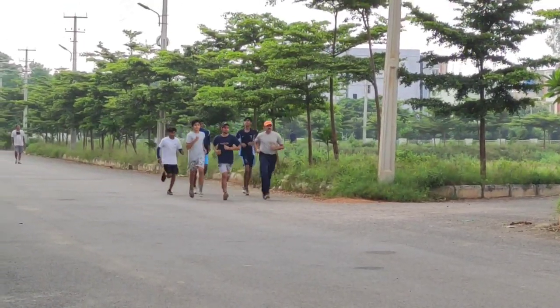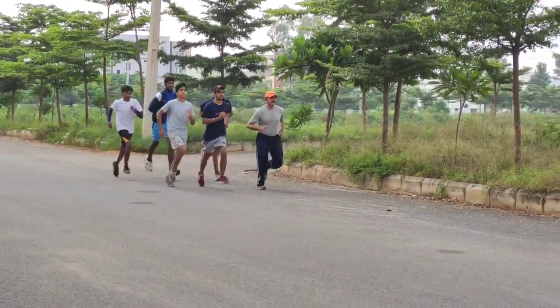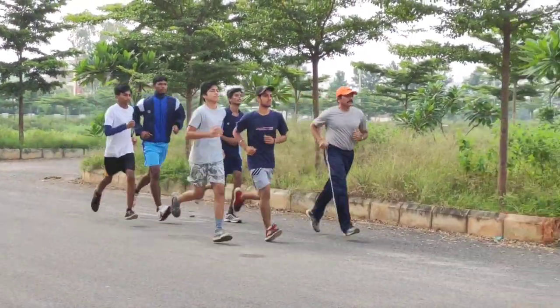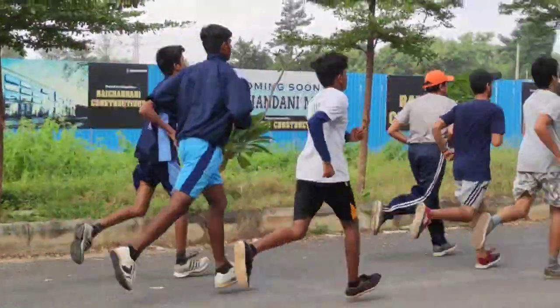It depends on what terrain you are running on. It doesn't matter where you run. You can find certain landmarks on your way — maybe on the roadside: trees, buildings, rocks, sand.